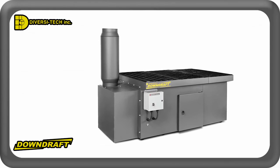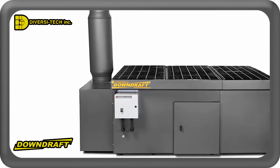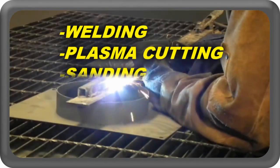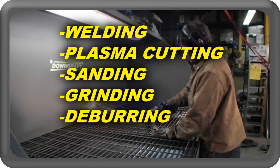Diversitec dry downdraft tables offer a complete hands-free solution for the capture of dust, smoke, and fumes produced by actions such as welding, plasma cutting, sanding, grinding, deburring, and blending.